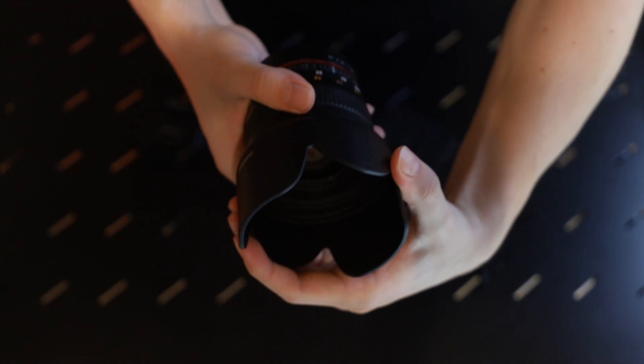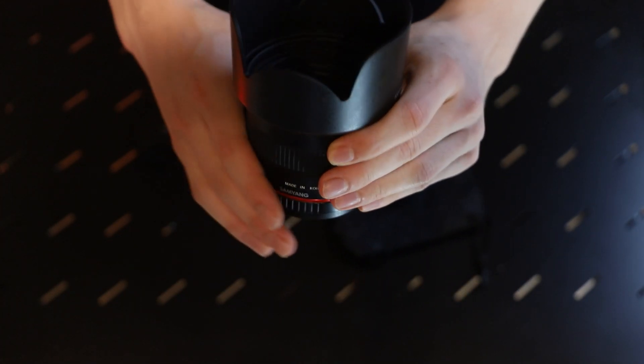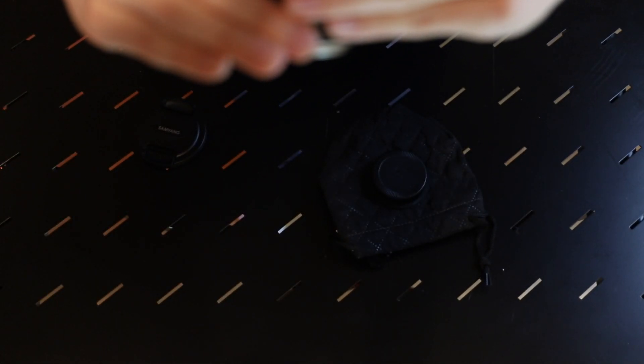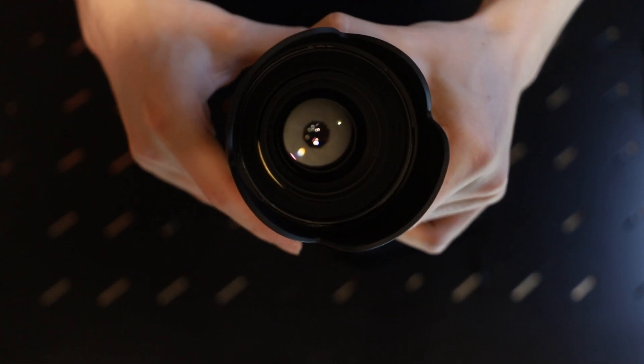Let's put this on there. Yes — a nice snap. Look at this beauty, that's amazing. This feels very nice. 1, 2, 3, 4, 5, 6, 7, 8 aperture blades — I think they are called blades. 8 aperture blades. The bokeh of this will be really nice and smooth.